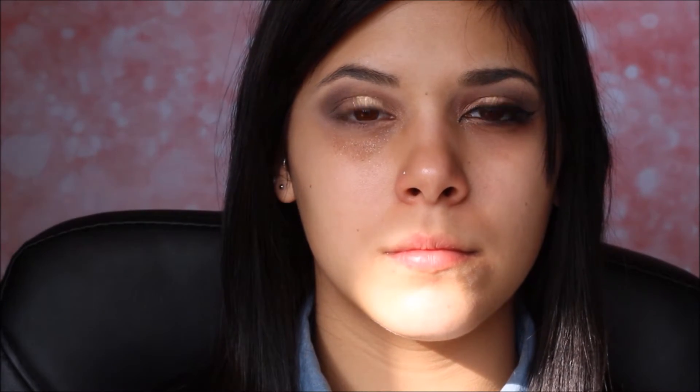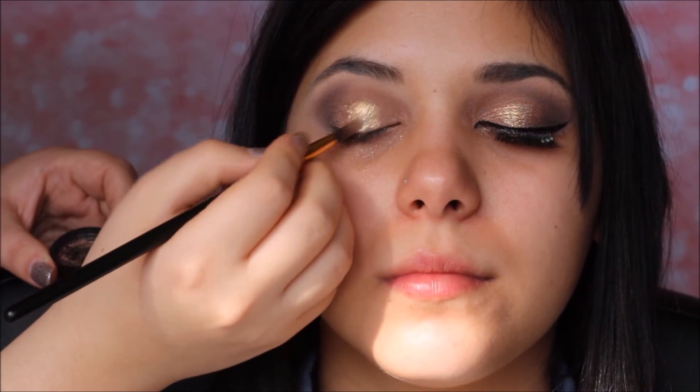Ora vado a riprendere il pigmento Audrey per uniformare un po' i due colori sulla palpebra mobile. Poi vado ad applicarle eyeliner e ciglia finte e ritorniamo subito.